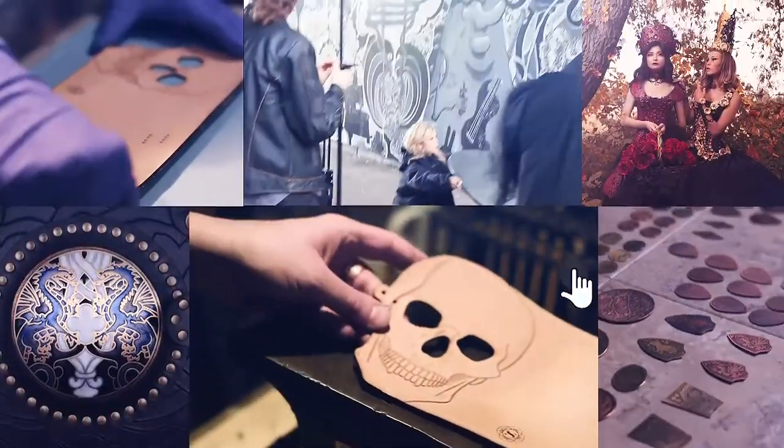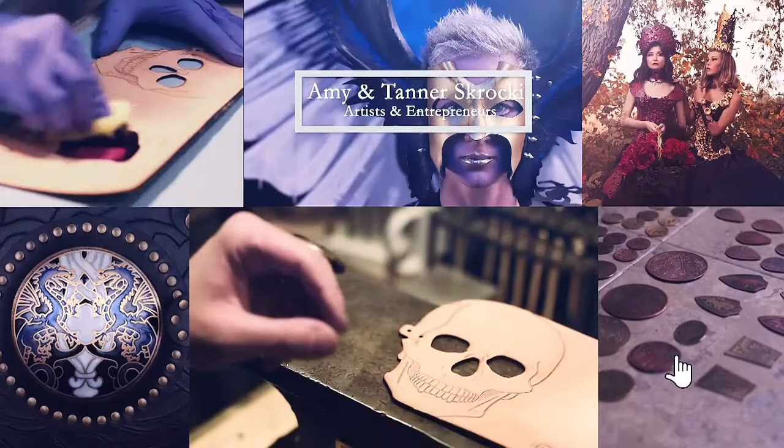Hi everyone! Join us today as we make these beautiful Tree of Life wire wrapped sun catchers out of old bracelets. I'm Tanner and this is my wife Amy. If you haven't seen our channel before, Amy and I are full-time artists and crafters who make a wide variety of items using all kinds of different mediums. You can use today's project as something for yourself, something as a gift, or something to sell.